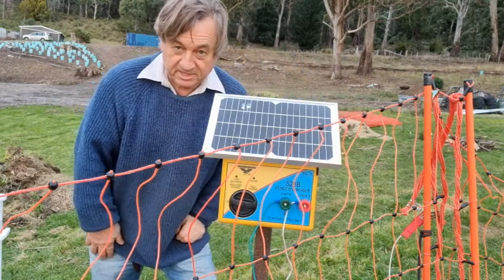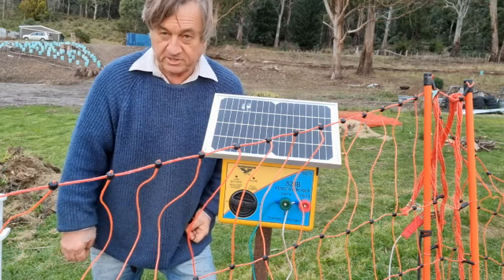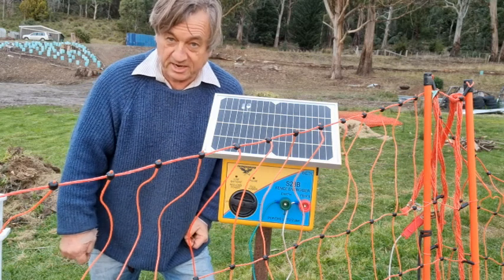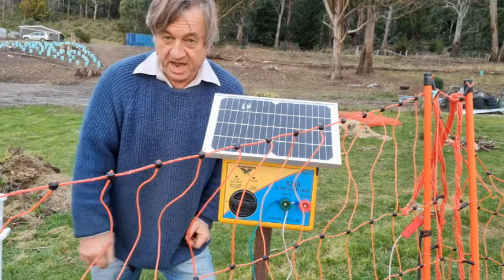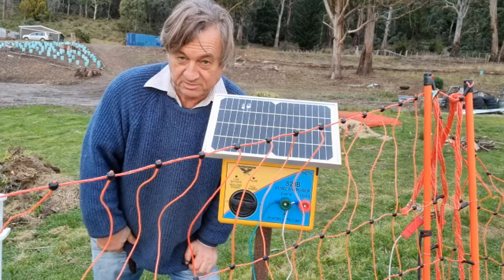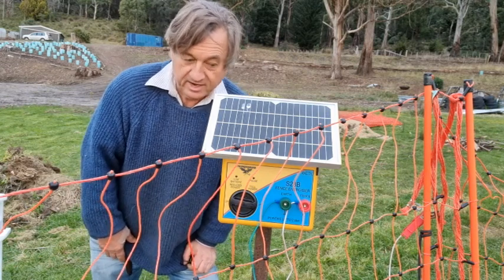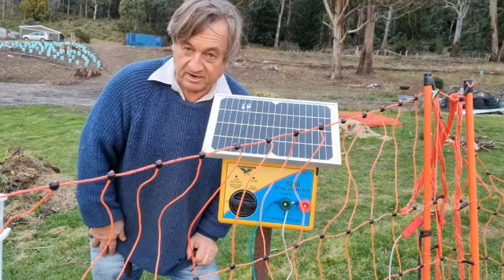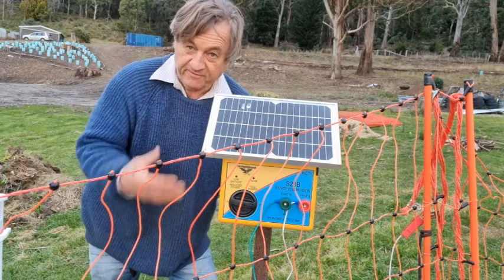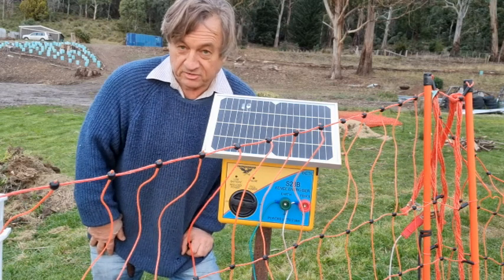It does need to be charged up before it's fully functional, so it needs to be out in the sun for quite a while, or there is a separate charger which you can hook up to the mains. That's quite handy in the middle of winter here in Tasmania when we get cool, cloudy weather for any length of time — you can actually just recharge the battery of the energizer from mains power if you need to.